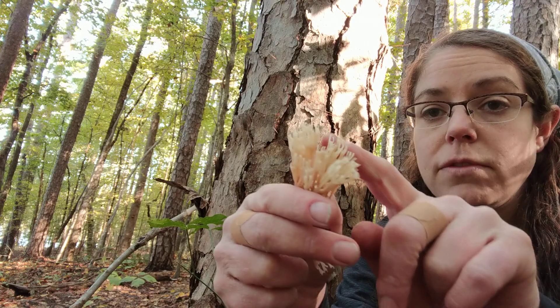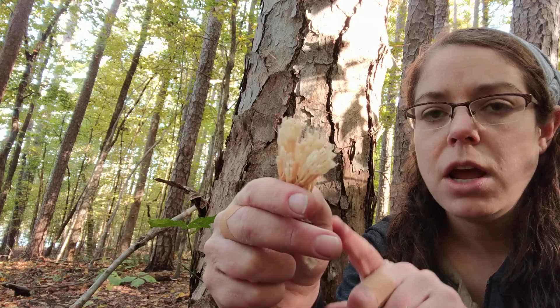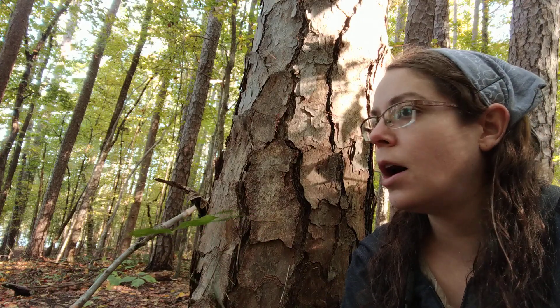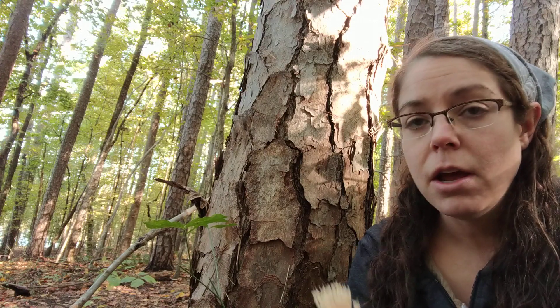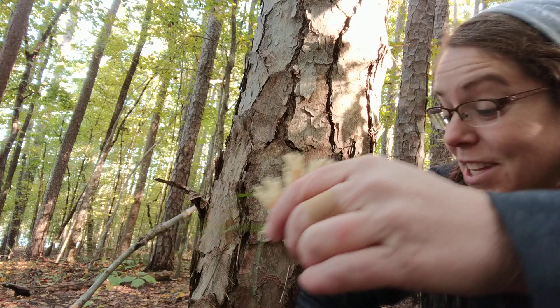A lot of Ramaria have this sort of pale, beige color as well. There are many Ramaria that are edible and many people who eat them, but they are notoriously difficult to get down to species and some of them will cause significant GI distress. So I'm not a big fan of GI distress and I just don't go for Ramaria, but I absolutely go after Artomyces pyxidatus because it's really tasty.